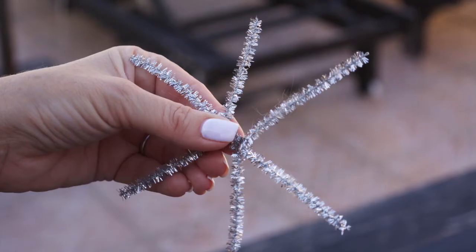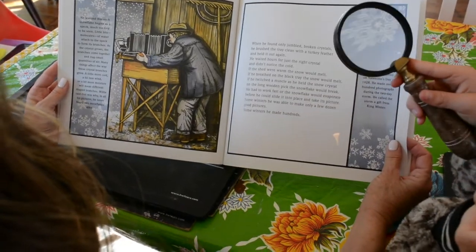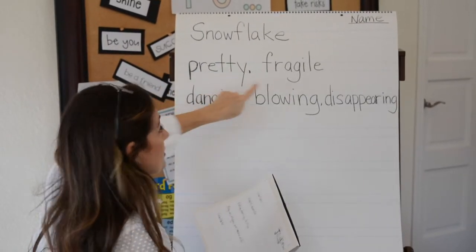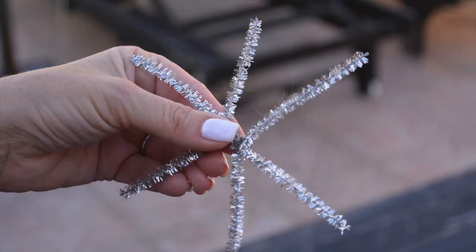We're going to twist these to create six branches, just like the snowflakes in the Snowflake Bentley book. The students got to learn that there were six branches on each snowflake and that no two are alike. So we have six branches, twisted over each other, and now we have six arms.